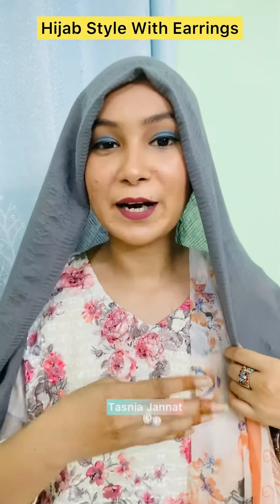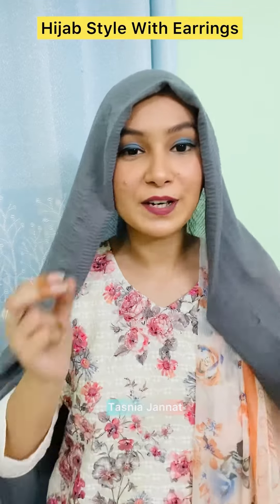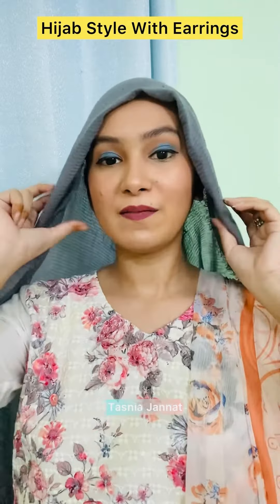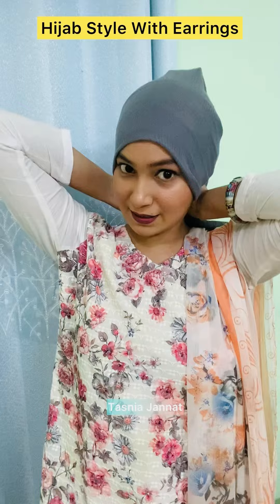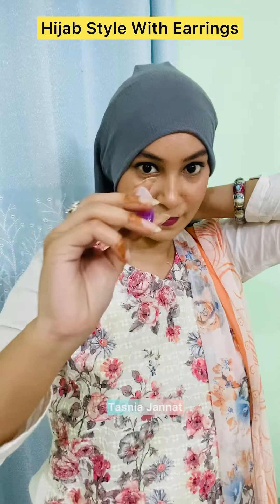Hello everyone, assalamualaikum, welcome back to the channel. This is the Tasniya channel, welcome to another hijab tutorial. As I have to do a tutorial with earring, it is my favorite hijab tutorial. So without further ado, let's get started. I will fold it first, as usual.